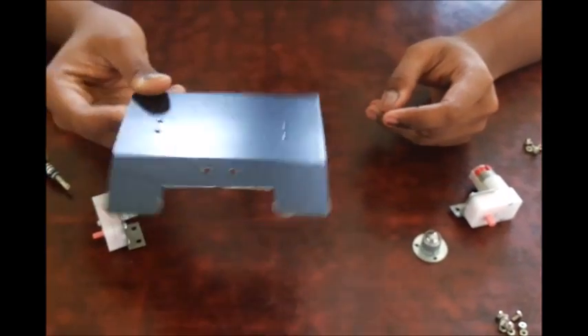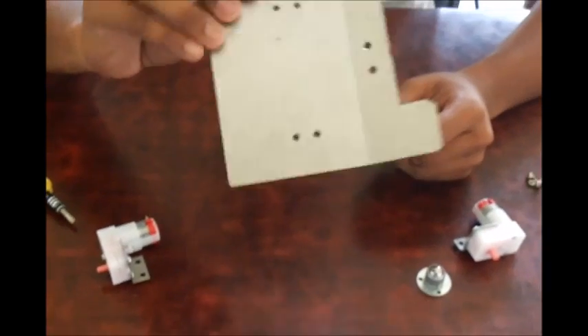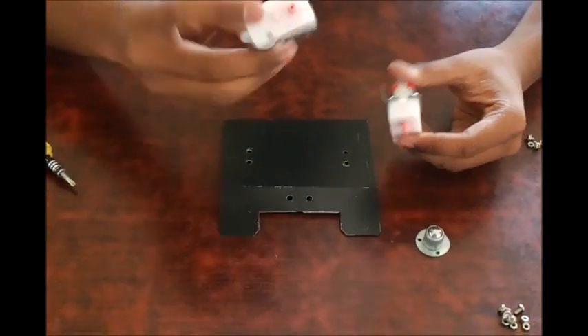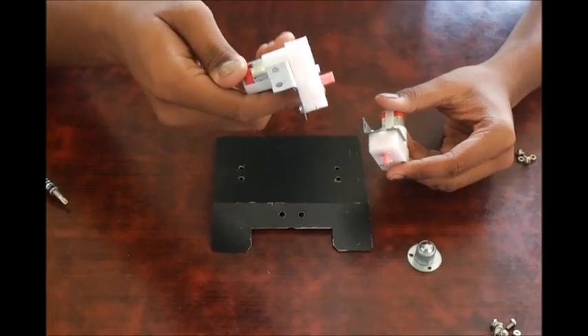So I have our chassis here, it's a plate basically bent at a very small angle. I am going to be marking these DC motors — this is a very common type of DC motor, you get it everywhere.